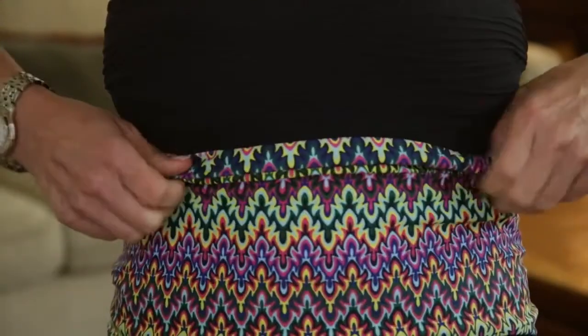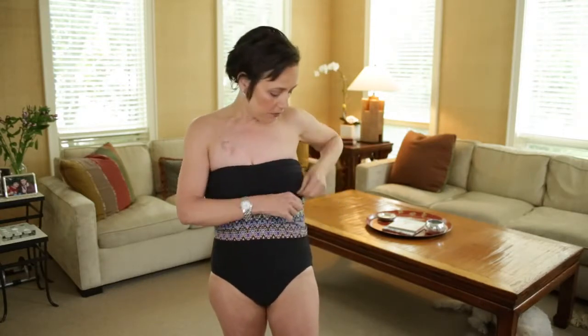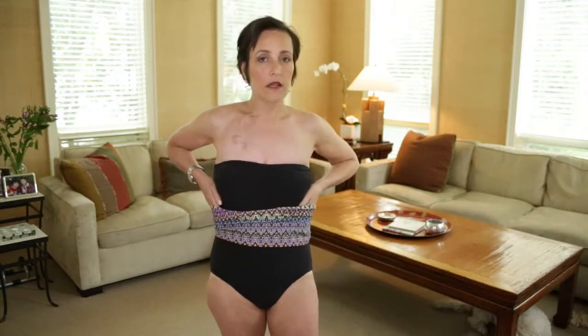Next, put it under the bust line if you've had a mastectomy and you have drains and you don't want to wear the big bra that sometimes comes with it. You put your drains right here and the Bantastic holds them with enough compression.